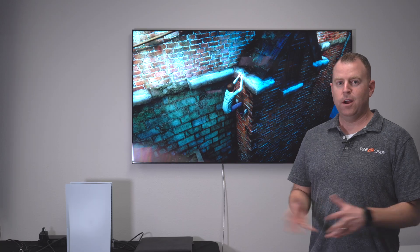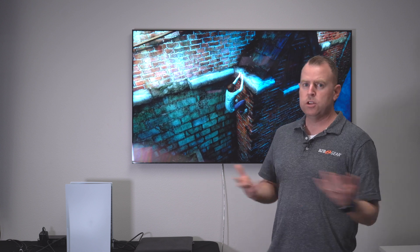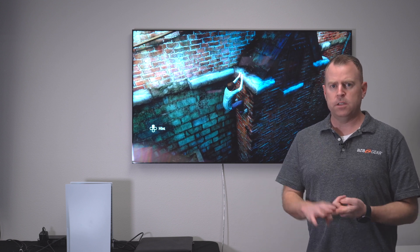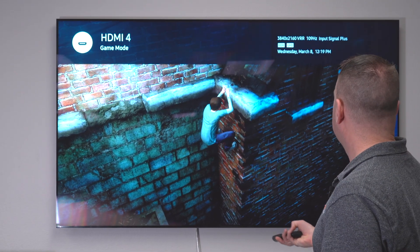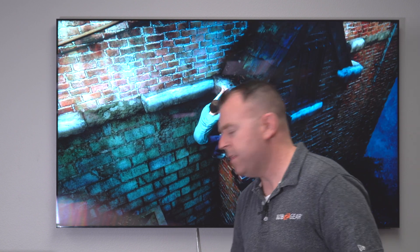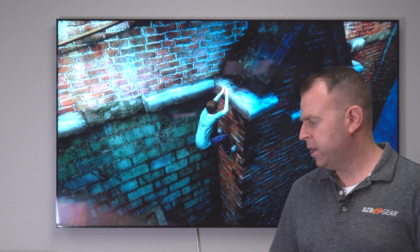We're back connected to the PS5 — just switched those sources once again. For gamers out there, just make sure depending on what TV you're using, it's on game mode to support that resolution and refresh rate. As you can see, we have our game going here, and the refresh rate is constantly updating — it hit up to 120Hz. That's how easy it is. Just plug it in and your game console, whatever it may be that supports 4K at 120, this unit will support it and you can display it on all your displays.